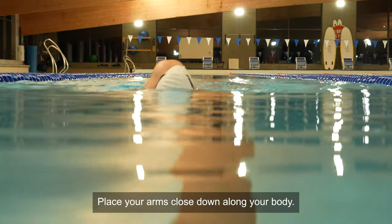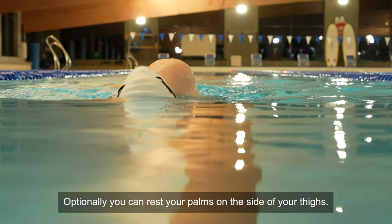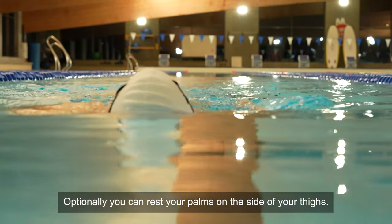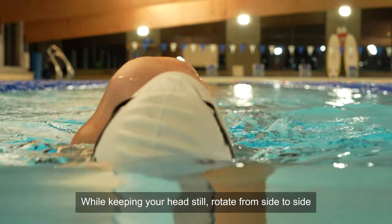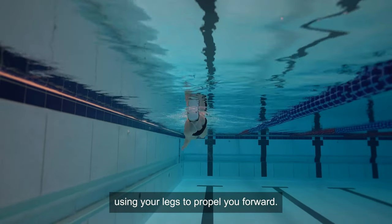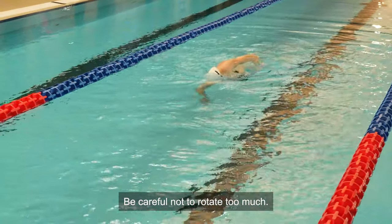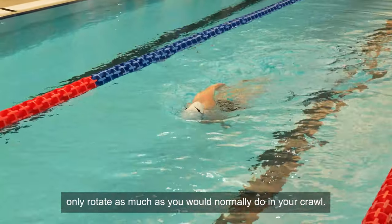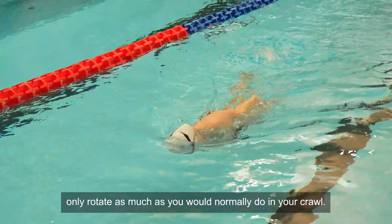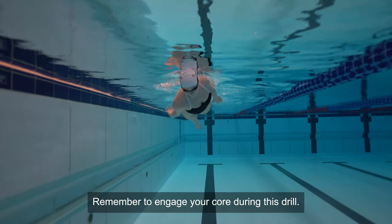Place your arms close down along your body. Optionally, you can rest your palms on the side of your thighs. While keeping your head still, rotate from side to side, using your legs to propel you forward. Be careful not to rotate too much — only rotate as much as you would normally do in your crawl. Remember to engage your core during this drill.